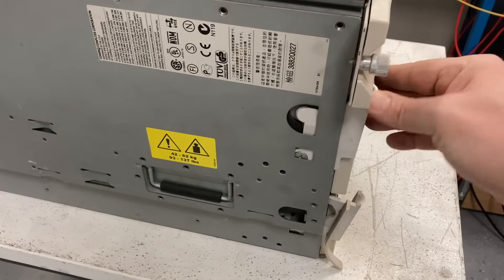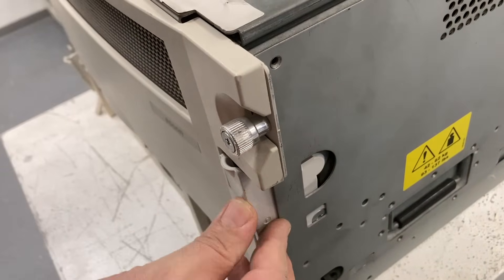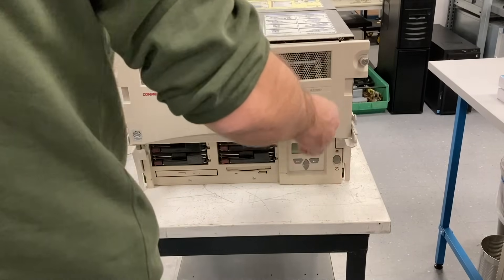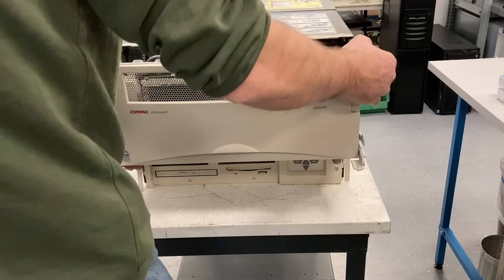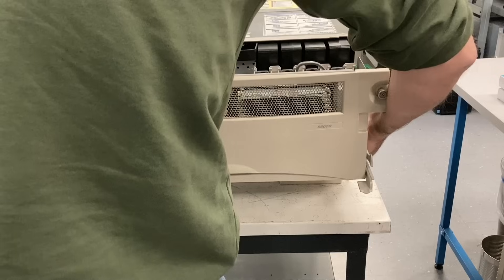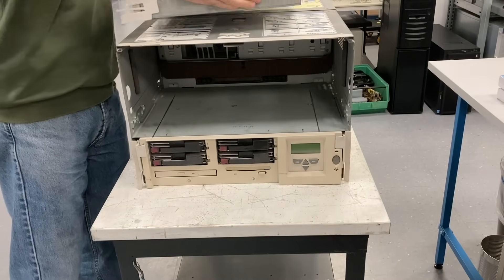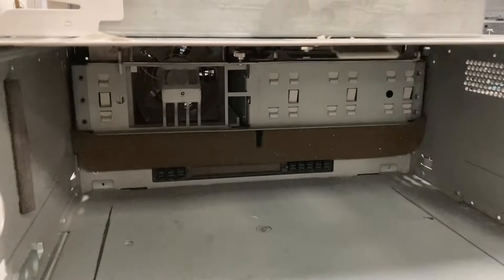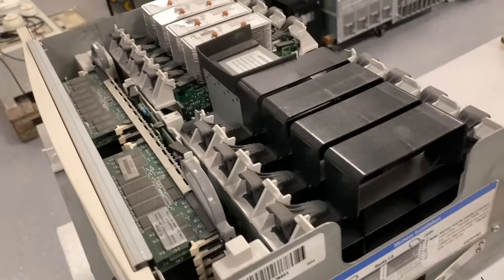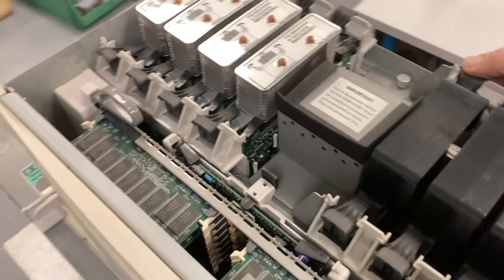A common feature for all machines of that era was that every component or building block could be removed quite easily from the system, of course after turning off the power. So for example this one is the CPU and memory module, where all eight CPUs are located, and also all the memory. Surprisingly for a server with eight CPUs it only has one fan duct with two redundant fans, but I think for a Pentium 3 Xeon that was enough cooling.